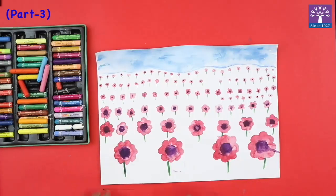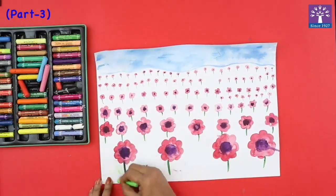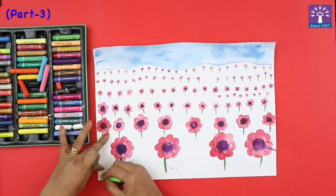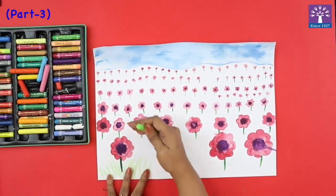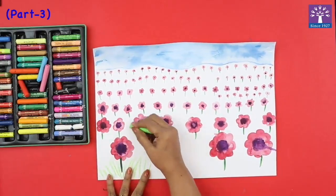Our flowers have dried and we are going to use oil pastels to draw grass strokes. The grass strokes would be very simple — just long strokes like this. We will apply the same principle that as we go above, our grass strokes will become smaller.